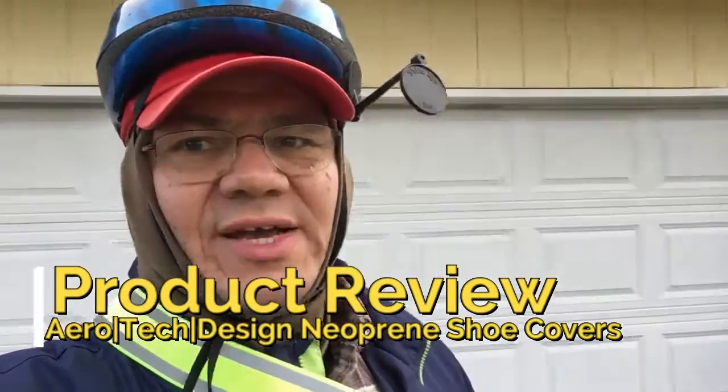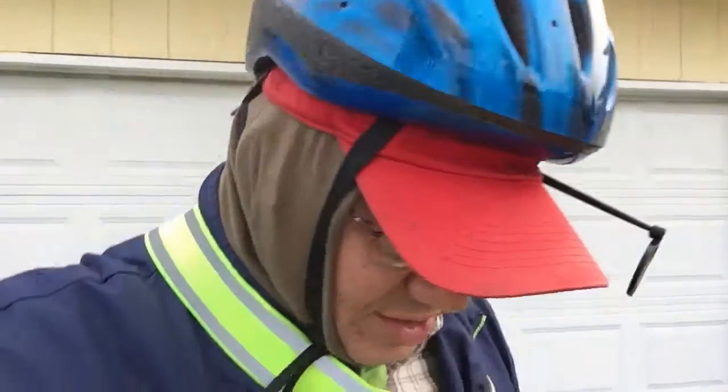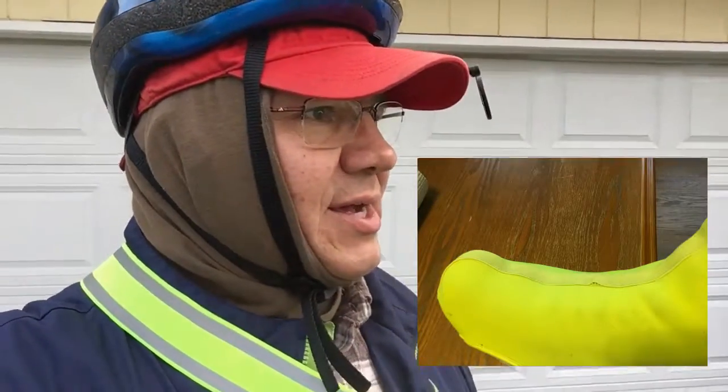I'm getting ready to go out for my ride this morning, and I thought I'd do just a brief little product review on these Aerotech Design overshoes that I have.